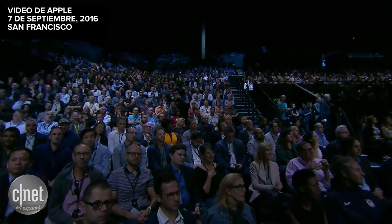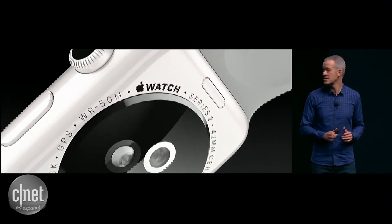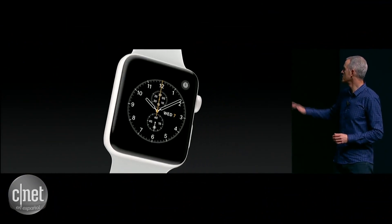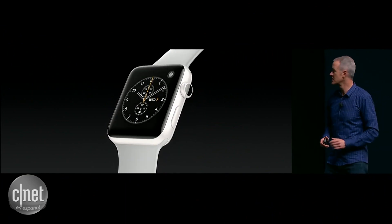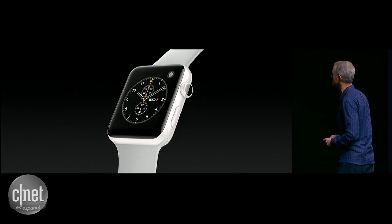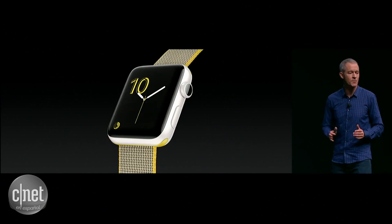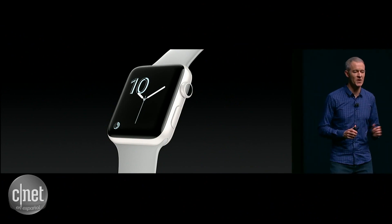This new white Apple Watch in ceramic has this gorgeous pearl-like shine. The finish is remarkably smooth. It's actually four times harder than stainless steel, so it's this ultimate combination of beauty and strength. And it looks great paired with a variety of bands. We think it's going to be a wonderful addition to the Apple Watch family.